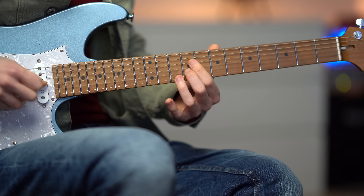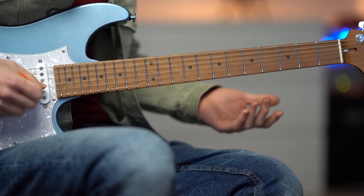You can also make it easier to play — for example, you could just play the second string with the first open string.